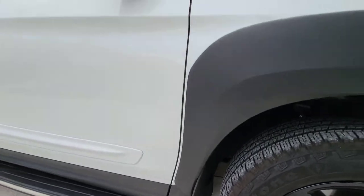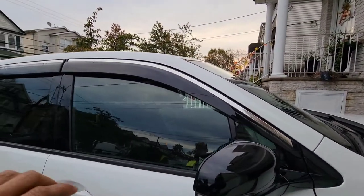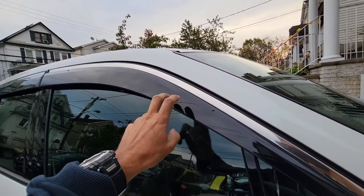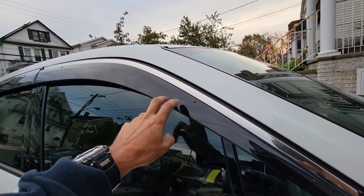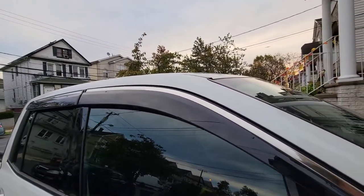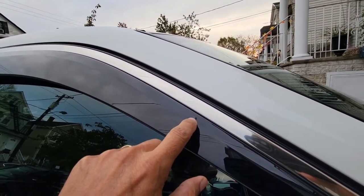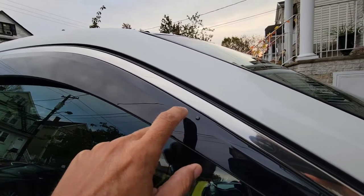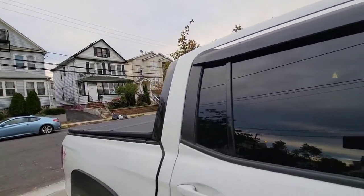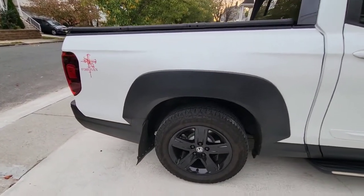Another addition I got was the window deflectors — very good, I love these better than any aftermarket option. This is OEM Honda. As you can see, on the inside it has screws and a strong 3M adhesive. And right here in the back is the fender flare.